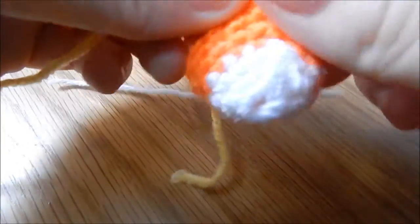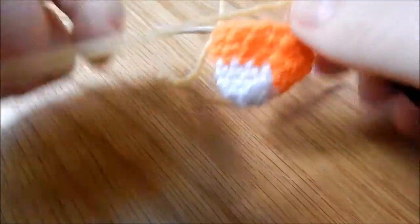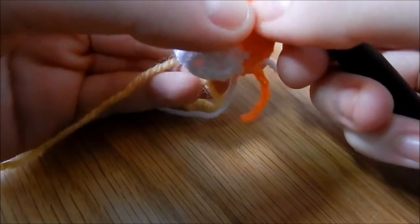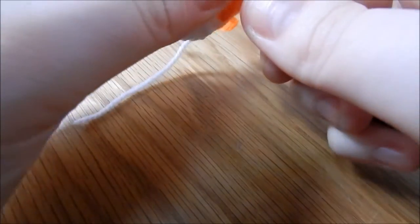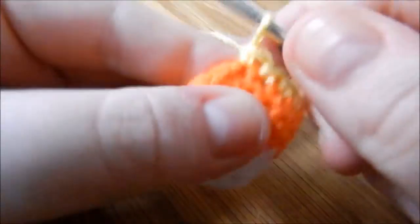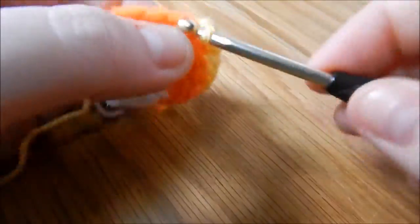I'm going to join the yellow in exactly the same way as before — snip my end off here, pull the yarn through, and knot the two tails together. That counts as my chain 1. Then another double crochet into the same stitch as joined. Do 1 double crochet in the next 6 stitches, then increase, and then 1 double crochet in each of the next 7 stitches. Then another increase, and join.